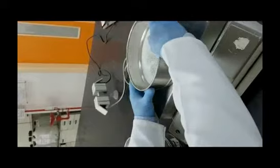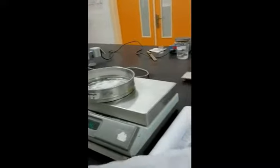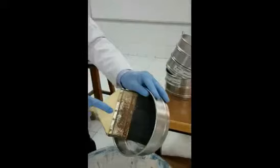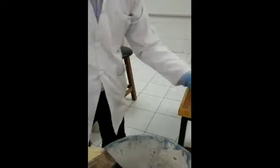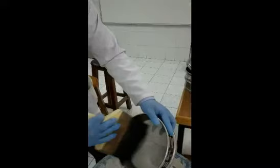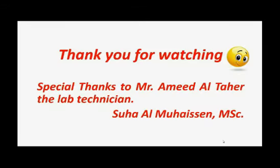Discard the powders and clean the sieves using gentle brushing. Then rearrange the sieves in the same previous order and be ready for the next sample. While waiting for the 20-minute sample, you can weigh the unmilled zero-time sample and perform the same particle size analysis for it. Repeat the same procedure for the 20-minute sample, the 30-minute sample (10 minutes after the 10-minute sample), and the 40-minute sample (10 minutes after the 30-minute sample).